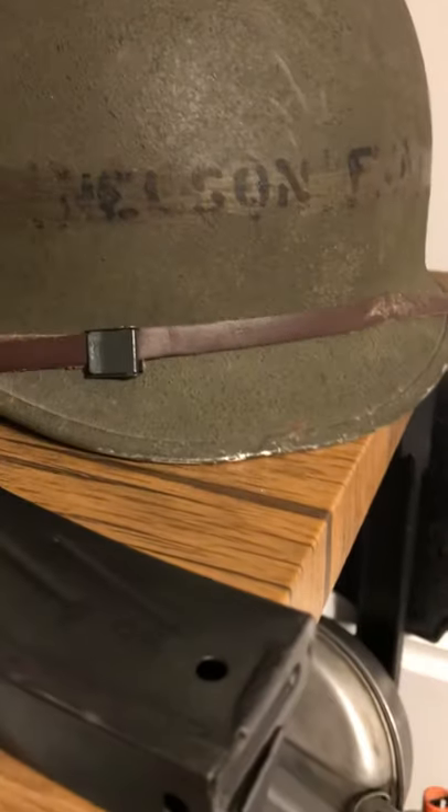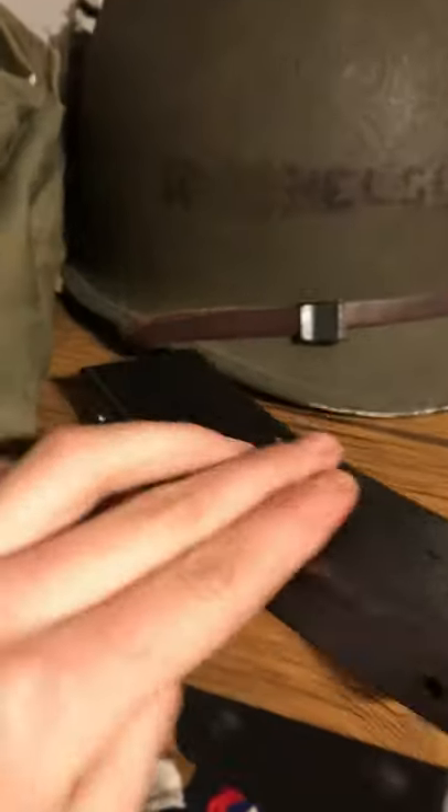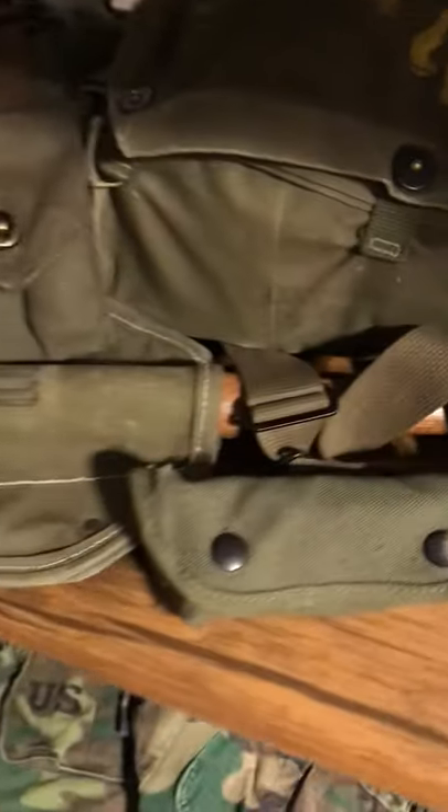Going to M2 carbine mag, and '43 repro roughouts — I believe they are type 3. Vietnam MP armband, '44 dated mess kit with utensils. World War Two shovel, roller two grenade launcher sight.